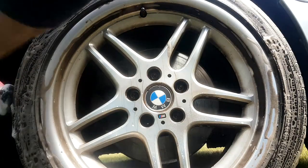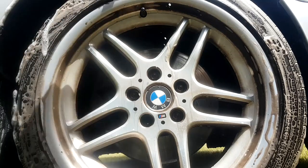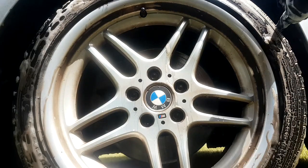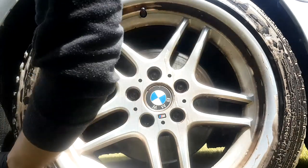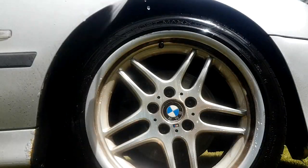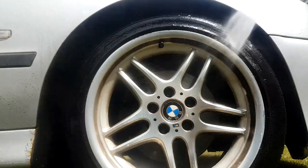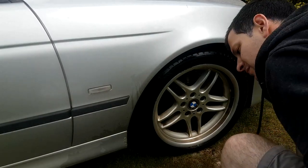Now I'm going to move on to the arches - again more all-purpose cleaner, and then we're just going to work through with the viken brush and get as far back as possible. Obviously being careful of anything that we don't want to knock aggressively - it's quite easy to bash that brush around in this area. So I'm just going to be very careful working through and round all of the nooks and crannies and getting off anything that will willingly come off with the all-purpose cleaner. Then I'm going to rinse that through and also just blast off the wheels as well.